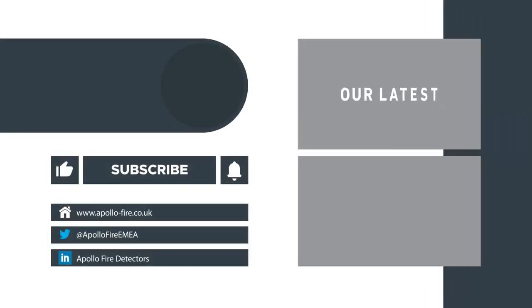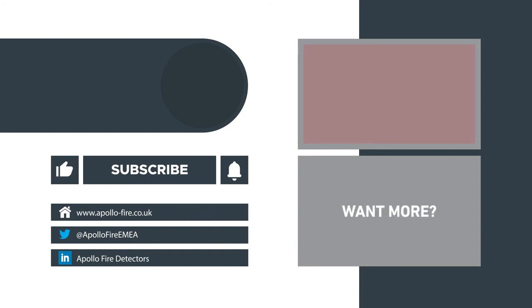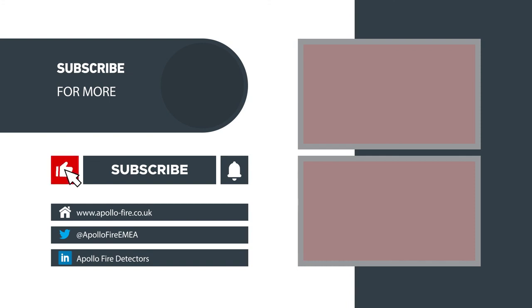Thanks for watching. For more information on testing and resetting the manual callpoint, or for conventional manual callpoint installation, check out these videos.